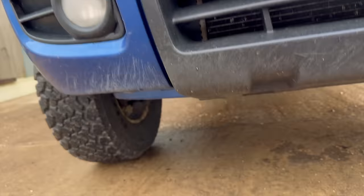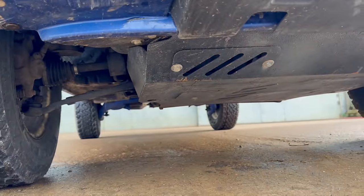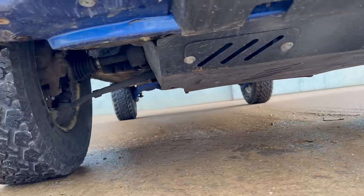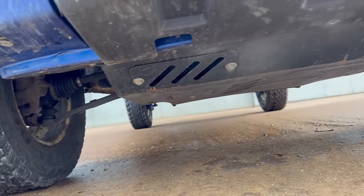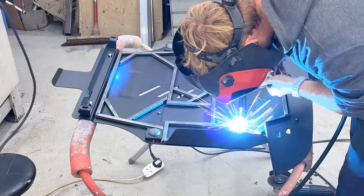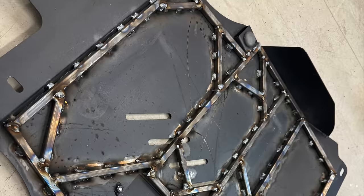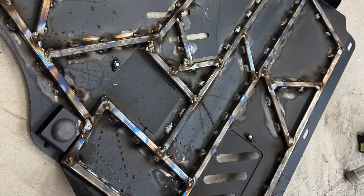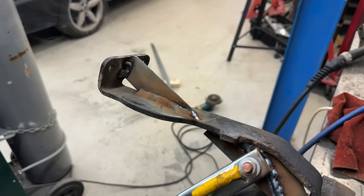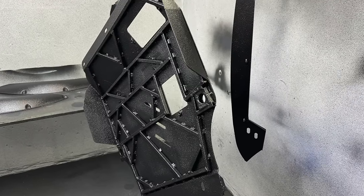If we look underneath, I bought a sump guard from a company called Sump Guard UK, who are actually based in Romania. It also comes with a rear diff guard which I'll show around the back. The sump guard kit is really good and comes with everything you need, but I needed a little bit more strengthening, so I put some more steel inside and welded some box section to it. It's two millimeter steel but I've added a lot of box section — it's absolutely rock-solid and hasn't bent or got out of shape.